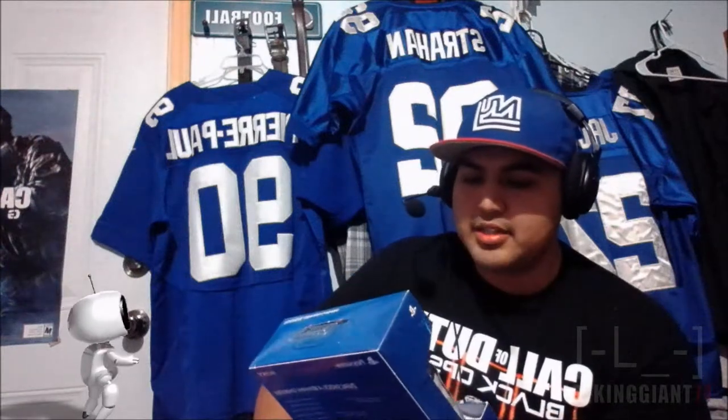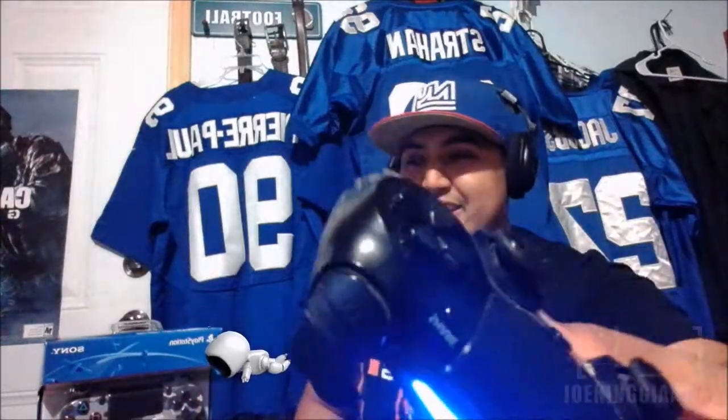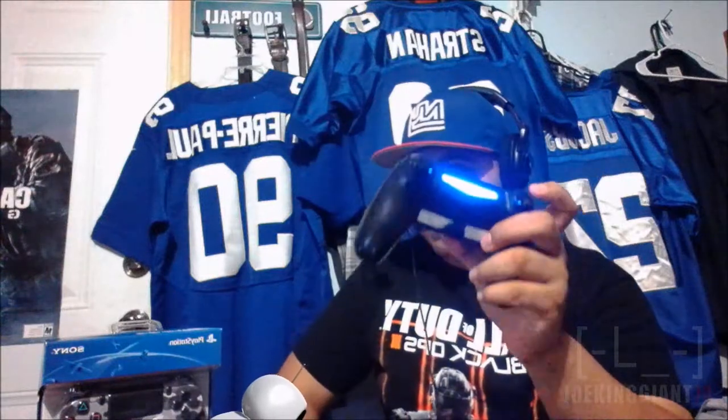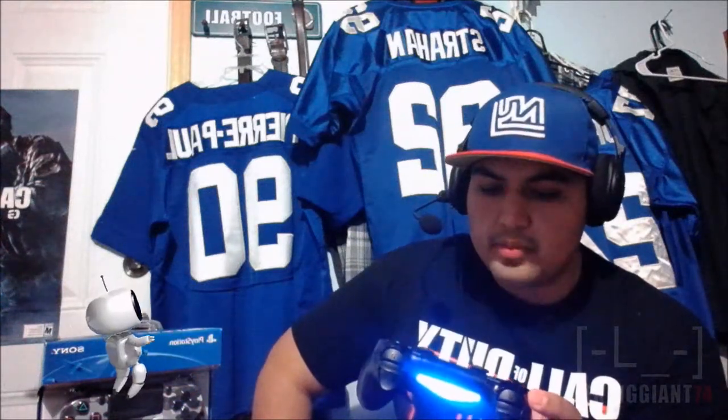It's a controller — much needed — because you guys can see, this is my current controller I'm holding right now. This is the one that's currently active and I've been using. I've been using this one since last year, all broken like this. So it's pretty much a great upgrade. I don't need a scuff controller.